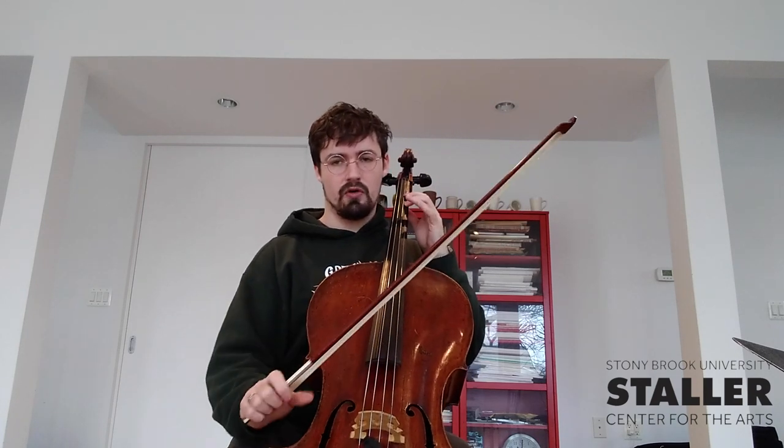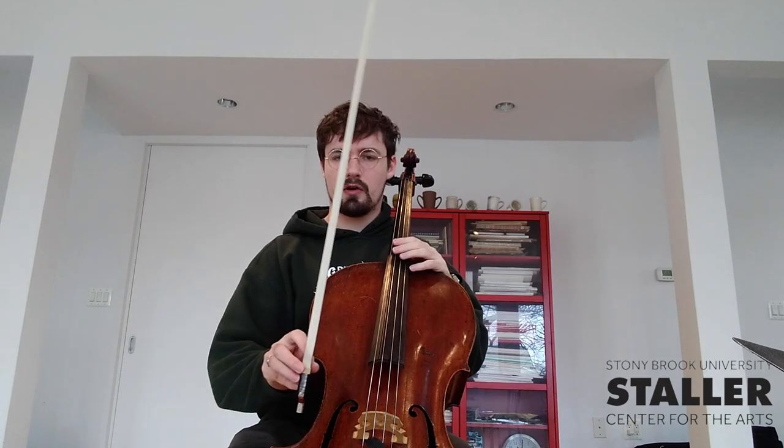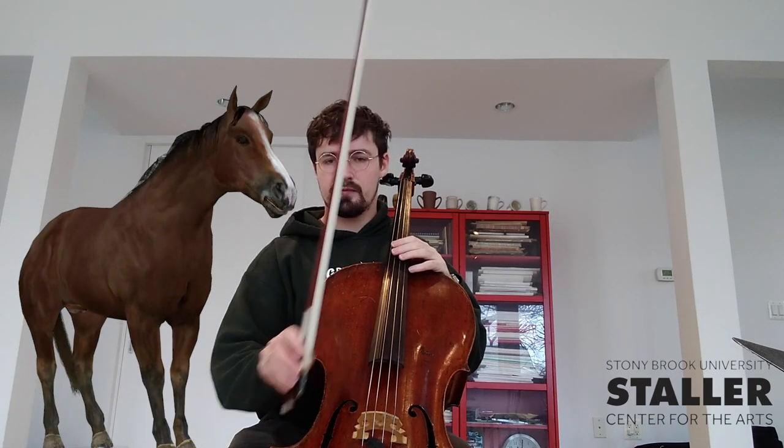We can make the instrument sound by plucking it, or we can use the bow. The bow is strung with hair from a horse's tail, which is covered with tiny microscopic hooks. These hooks pluck the strings many, many times, and give us a nice sustained sound.